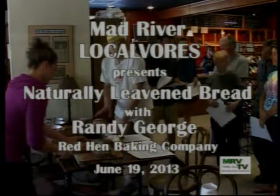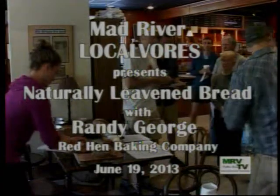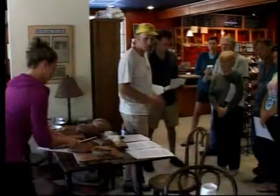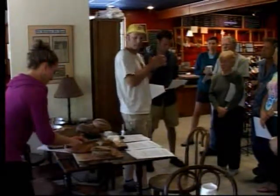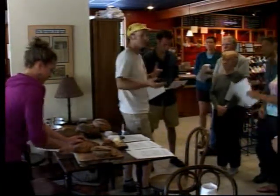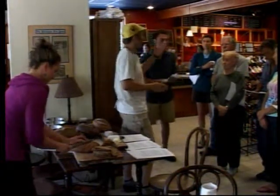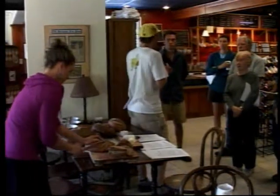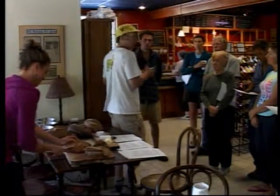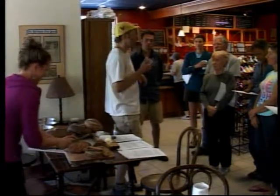My idea for this is that obviously in an hour and a half we can't have a really intensive bread making workshop here, but that's why I made these handouts to give you some tips. If you guys are home bakers looking to get some advice, I'm happy to give that to you, and I also have a starter here that I can give out for those of you who make bread at home and want to get a little boost. A starter is only as good as the baker.